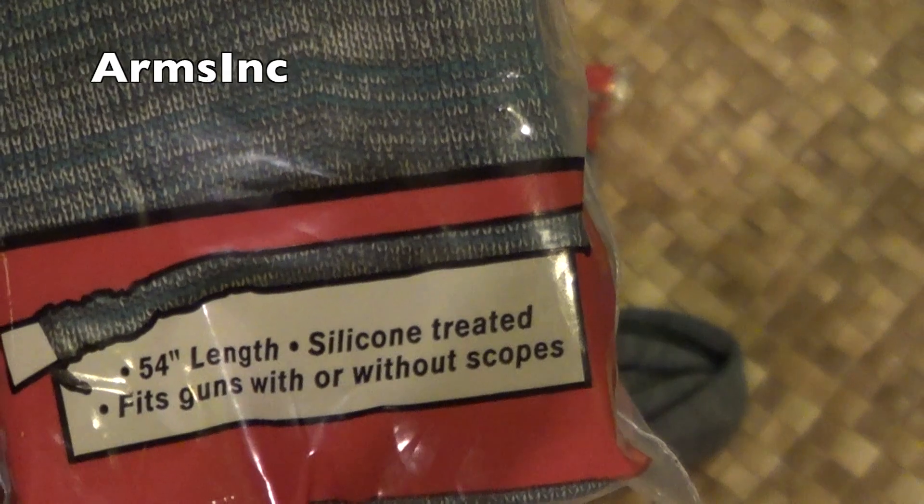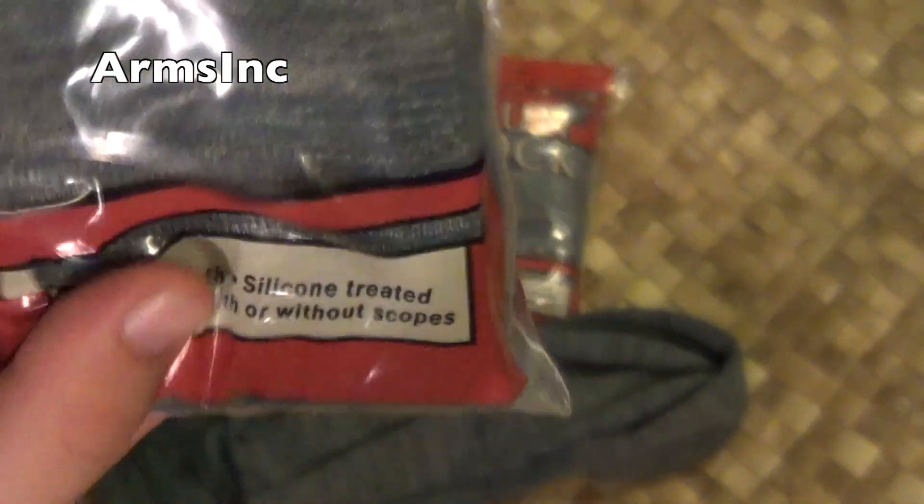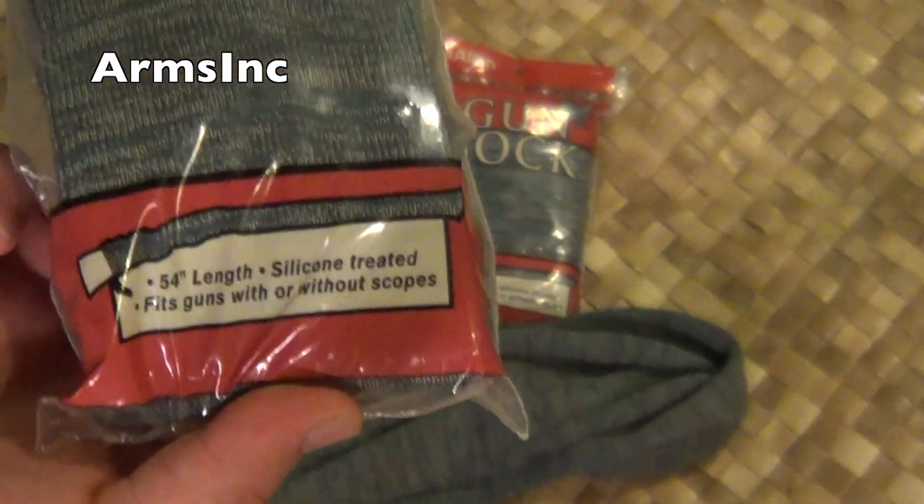If you have a big rifle or anything different, it won't fit an AR or an AK, so don't even expect that — it's not reasonable.